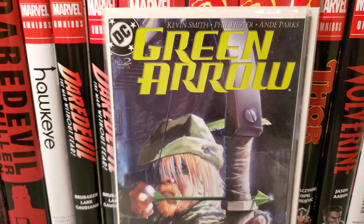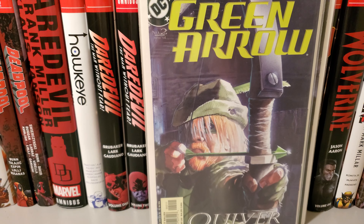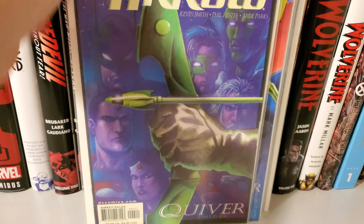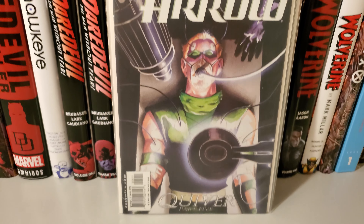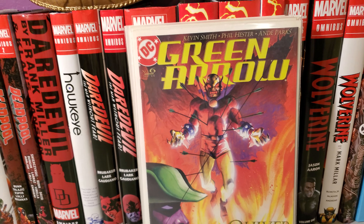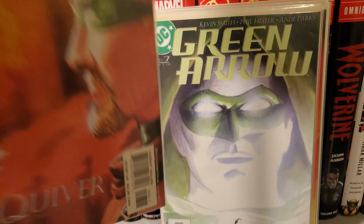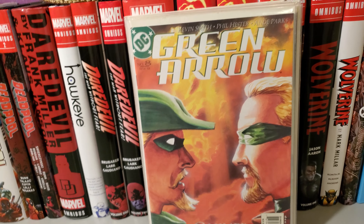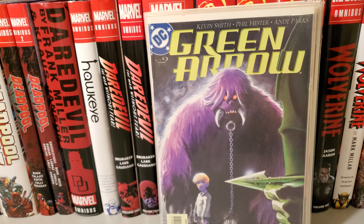Issue 2. Another copy of Issue 2. Issue 3. Issue 4. Issue 5. Issue 6. Issue 7. Issue 8. Issue 9. Issue 10.